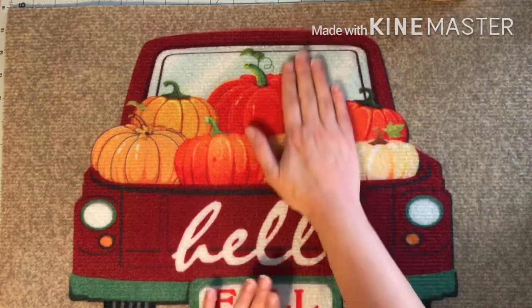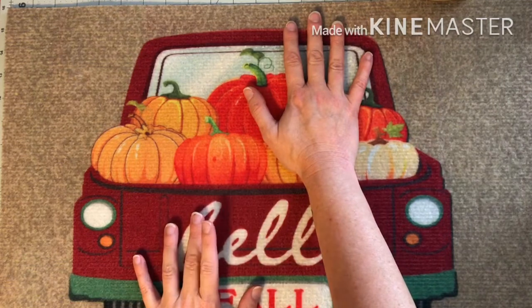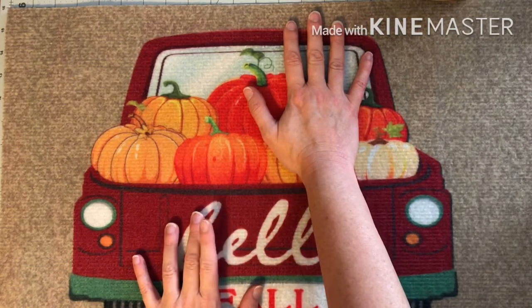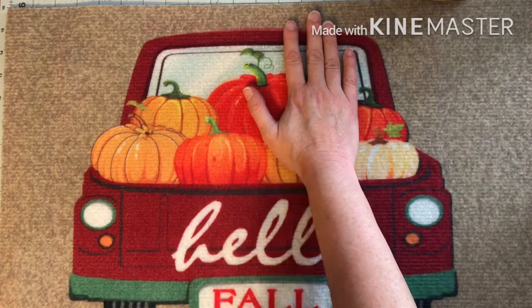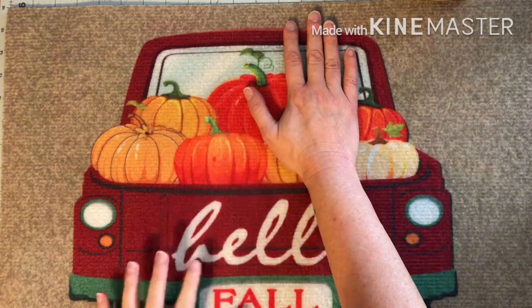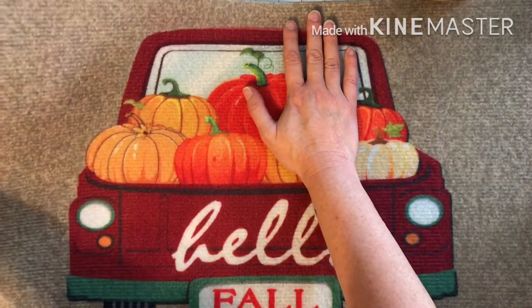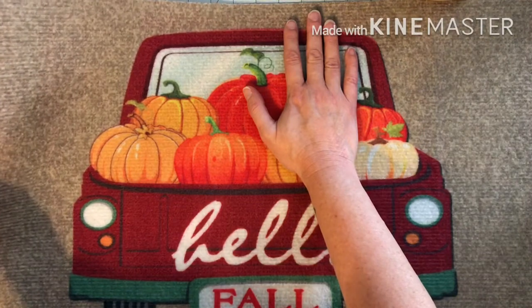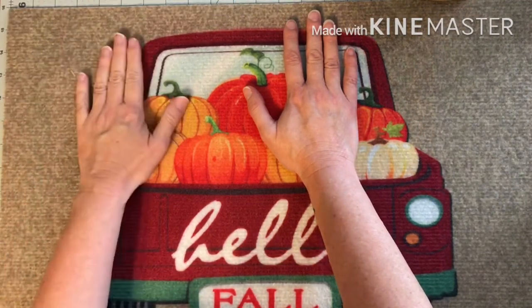So let's just move on. They have a Dollar Tree there and I don't go in it. In fact, this is the first time I've been in it, and I thought let me take a chance. Let's go in there — I have a few things that I'm looking for and haven't been able to find in the Dollar Trees here.